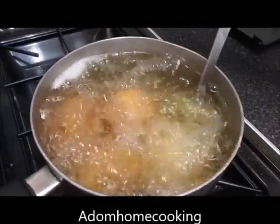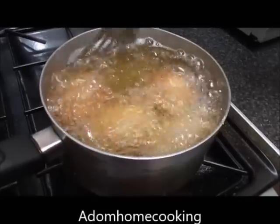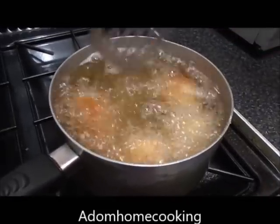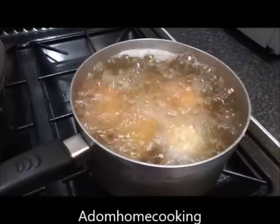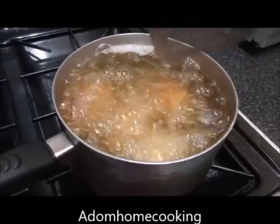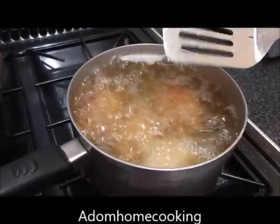Now deep fry it. Fry until it is golden brown. As you can see, it is covered in the oil — that's deep frying. Deep fry it for about five to seven minutes. It should be ready.